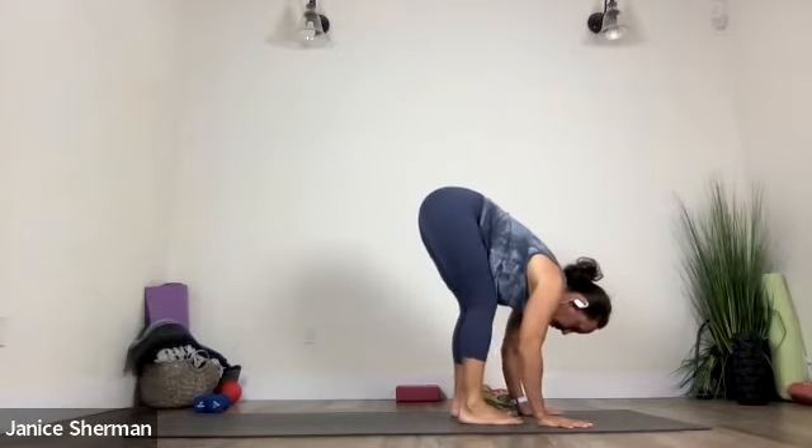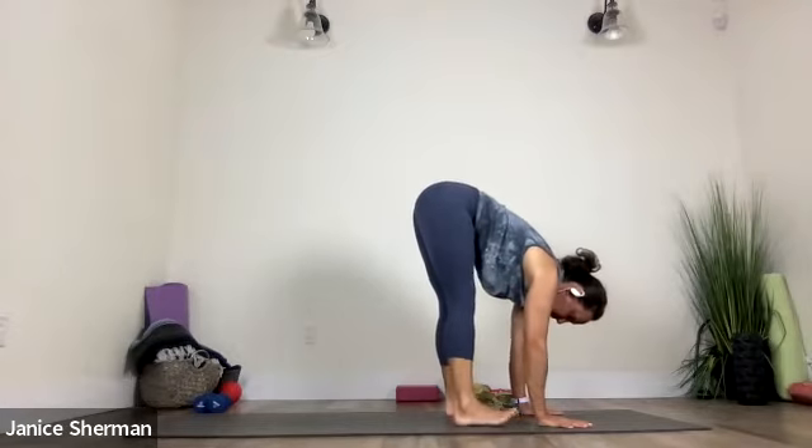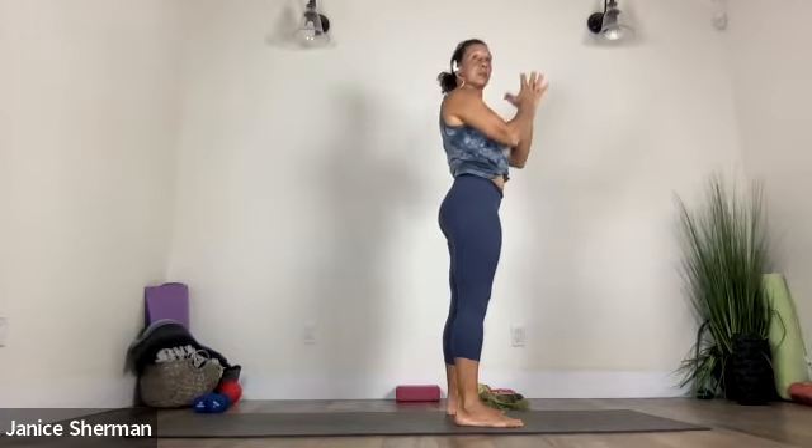And then really pressing your feet. Send your booty up. Take your legs a little bit wider. Let your top of your head hang in between your legs. Good. Sweep your arms up. Reach through your arms. Reach, reach, reach, reach. Good. Bring your hands to your heart. Nice.